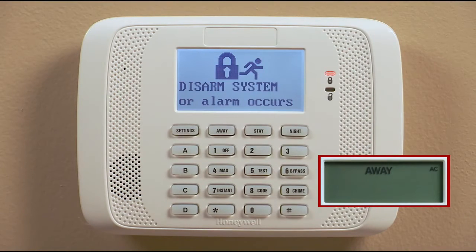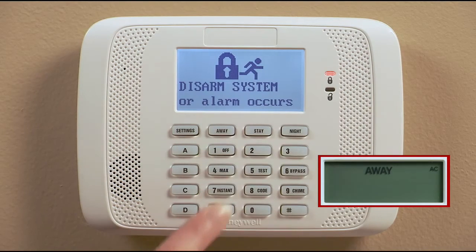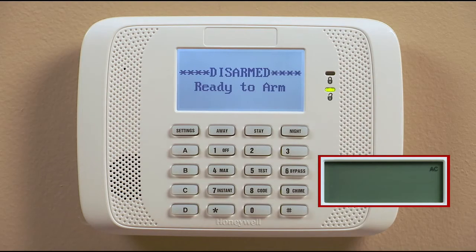After you have selected one of these arming modes, disarming the system is easy. Just enter your code and press the 1 button, which is the disarm key. This will turn off the system and silence the sounder.